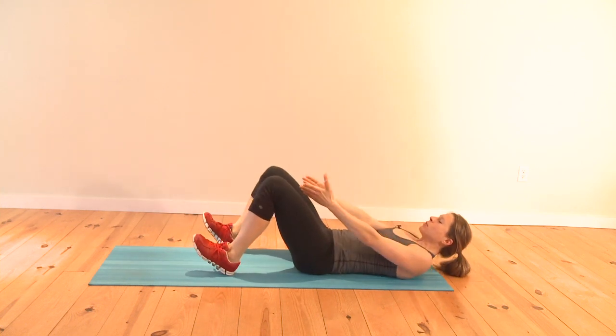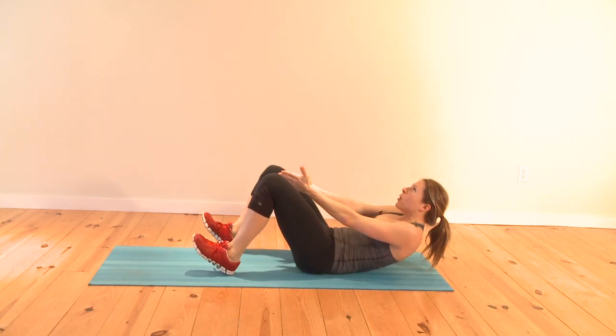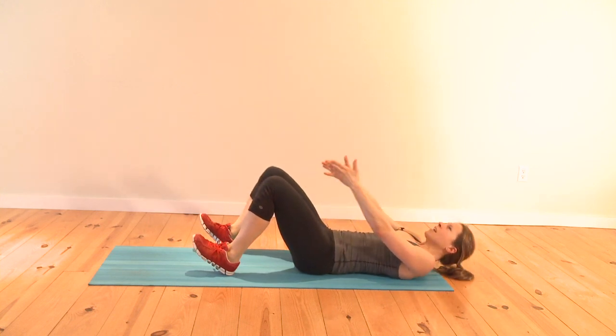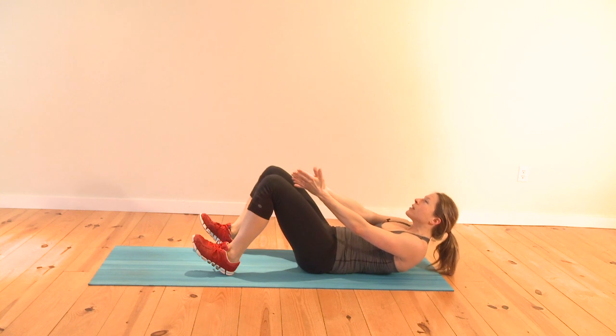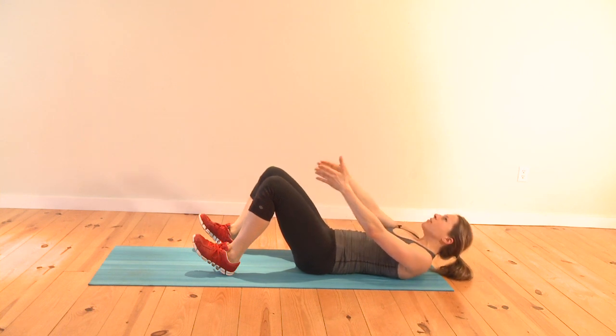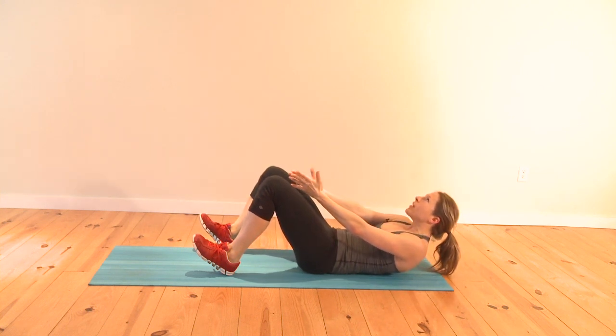Place both heels down, reach your hands between the knees, and pulse it up. Hold it, come back down. This works the middle of your abs like crazy. Keep your chin looking up at the ceiling — your chest stays wide open. That makes everything heavy on your upper body and your abs work more effectively.